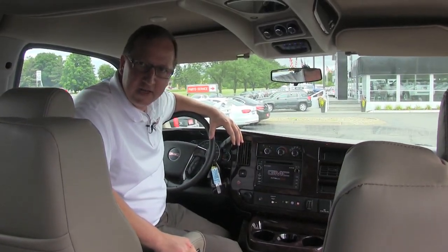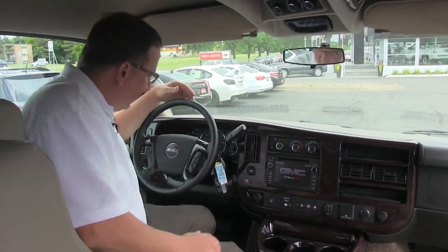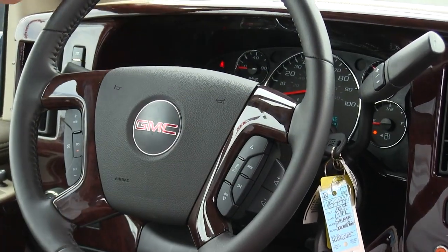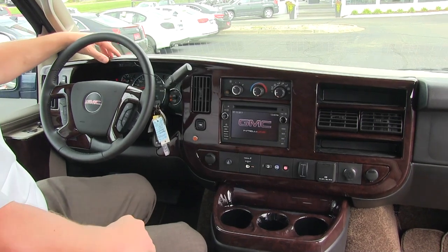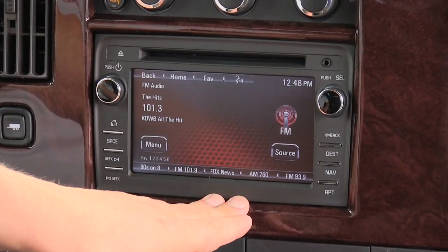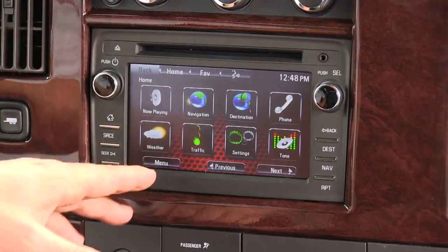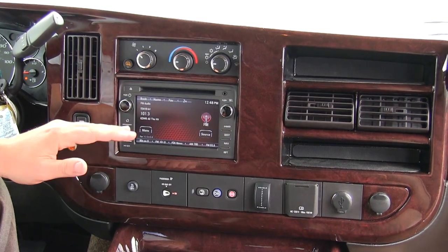Here we are inside of the 2017 GMC Savannah Explorer Quigley van. When we look at the steering wheel controls, we have our volume, our presets, and our cruise control. If you've ever had a GM vehicle, it's pretty standard. But notice that we've taken all the factory trim off — this is all vacuum formed right at the Explorer Van Company. There are about six or seven different color combinations you could pick. Going over to the radio, we have the IntelliLink radio upgraded in 2015, with navigation, traffic nav, and Bluetooth capability. The system is very easy and user-friendly.